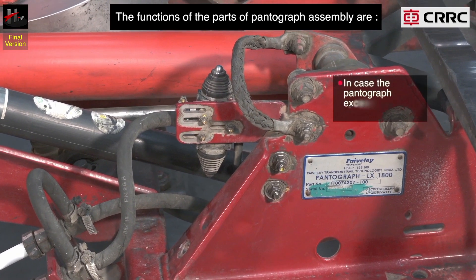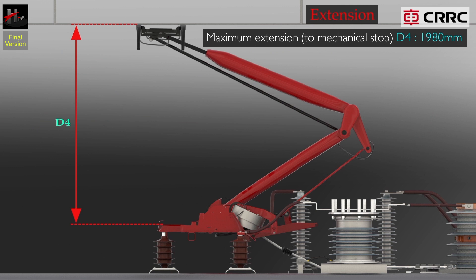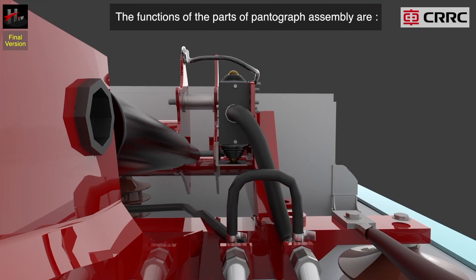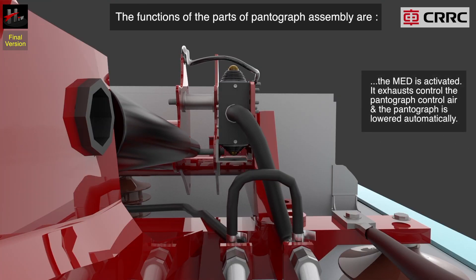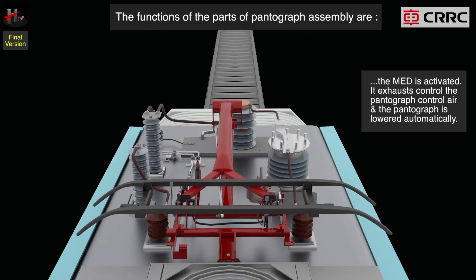In case the pantograph exceeds its maximum extension limit, the MED is activated. It exhausts the pantograph control air and the pantograph is lowered automatically.